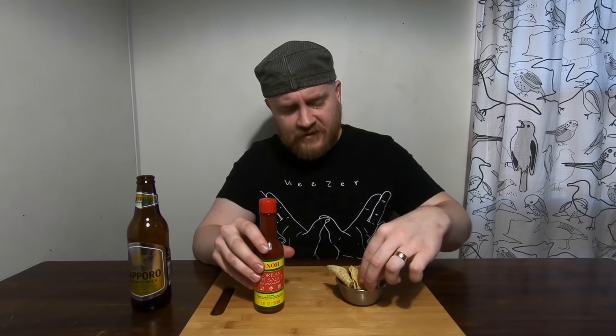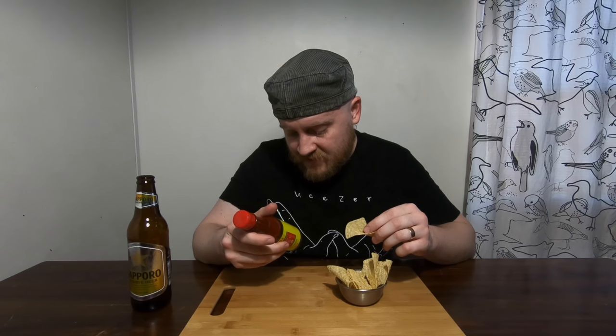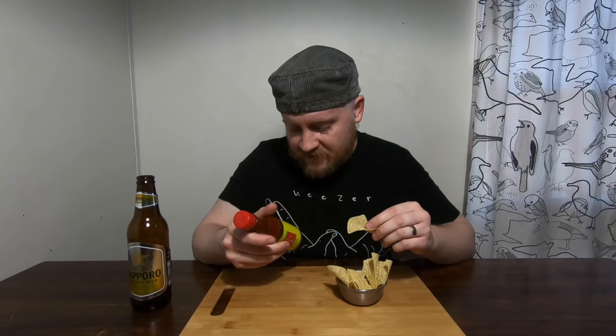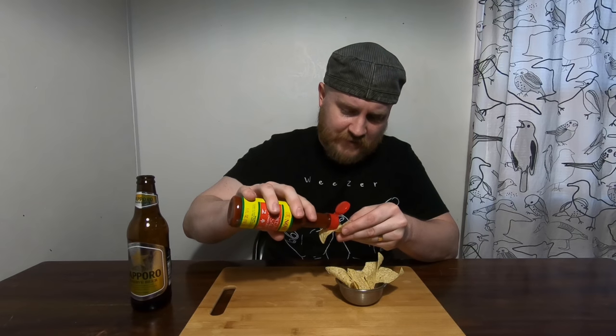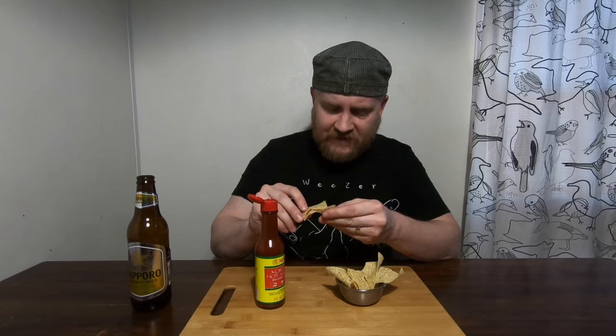It says gochujang and I wonder if that means gochujang or not. Look at the ingredients: vinegar, soybean paste, sugar, soy sauce, onion, garlic, chili pepper, and spices. So this is gonna be kind of a straightforward, potentially pretty mild hot sauce. There's not a whole lot of interesting ingredients to speak of.